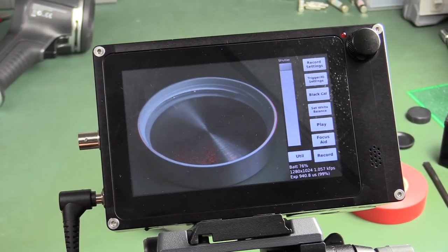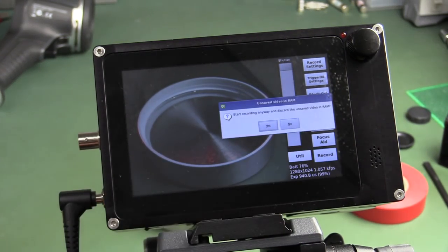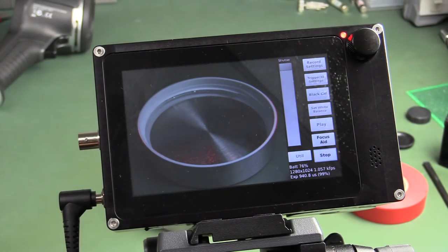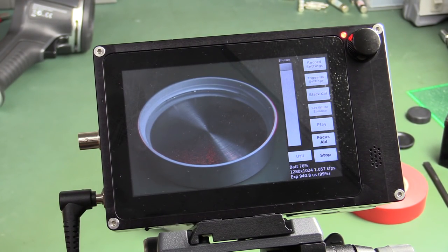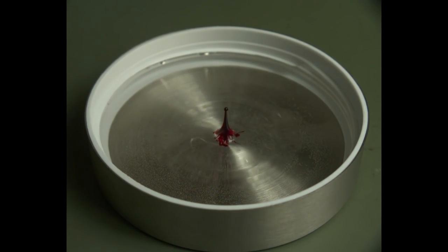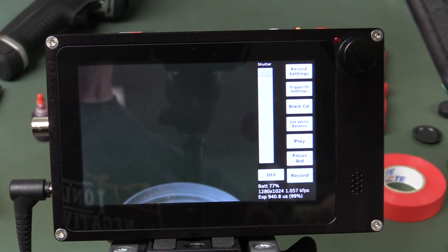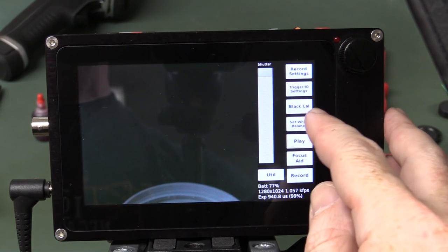I'm going to try and get a high speed shot of a water drop with some red food colouring. I press record and go for it — now it's armed and ready to go. As soon as I drop this in and I'm happy with the shot, I'm only going to be recording about 4 seconds at this resolution — that's the maximum. Then I press the stop shutter button on the top, and we can replay it.